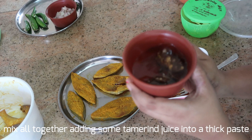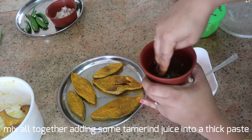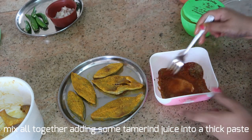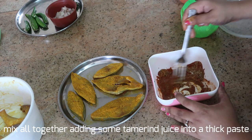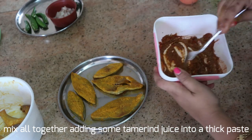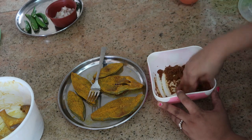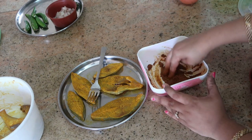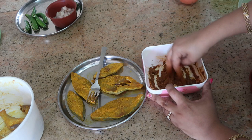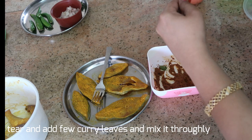I've already soaked a lemon-sized tamarind in about half a cup of water. I'm going to take out the juice from it and mix it with the masala to make it into a paste consistency — it should not be runny. You can use your fingers to blend in the masala. Add the tamarind juice little by little; the consistency I'm looking for is like this. I'm also going to tear some curry leaves and add them into the masala — this gives a lot of flavor, though it's optional.